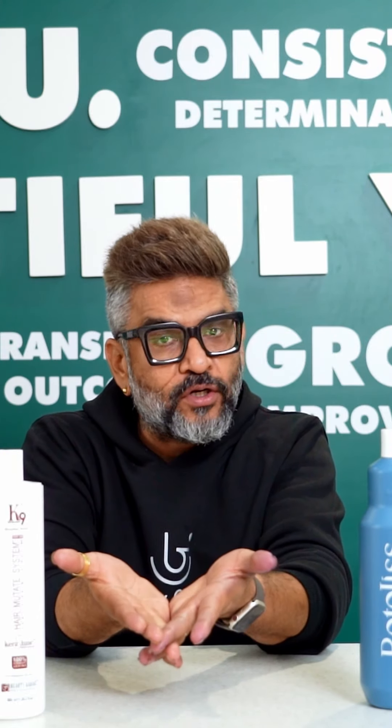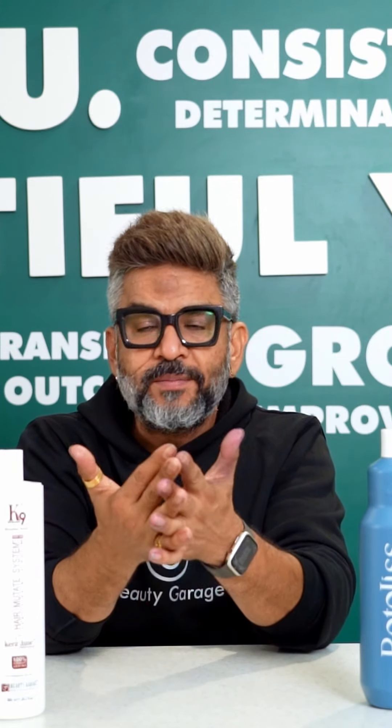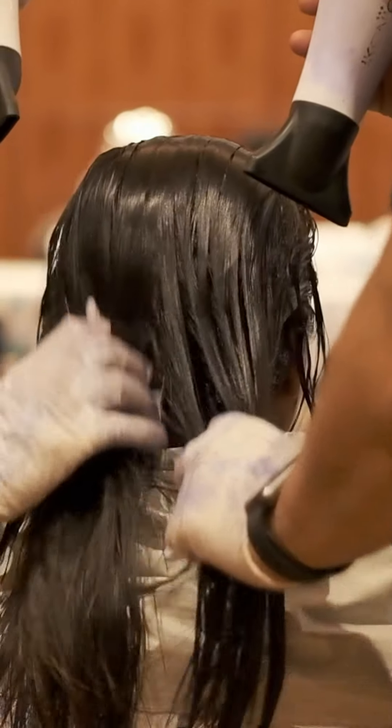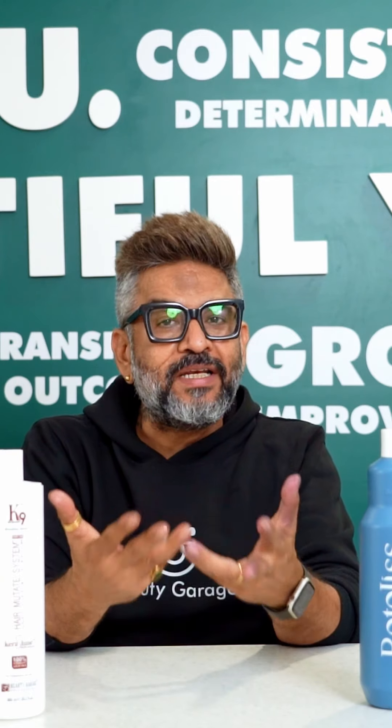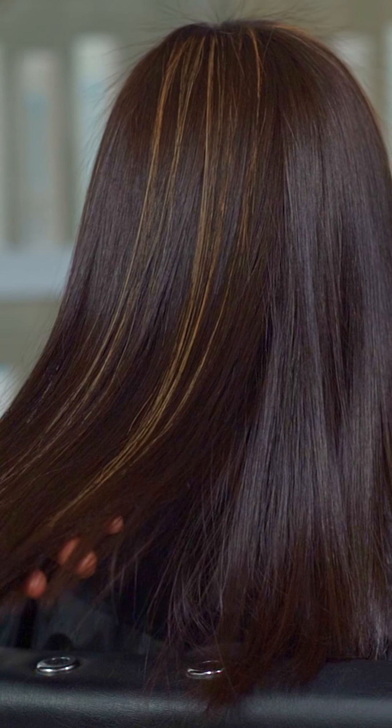Coming back to why Bottle List is the game-changing factor — you can do highlighting in hair with 40 volume. I will show you: immediately after treatment you can apply pre-lightening with 40 volume, and after completing your pre-lightening, rinse it out, and you find your marvelous Bottle List treatment result with pre-lightening.